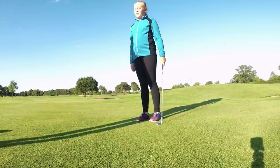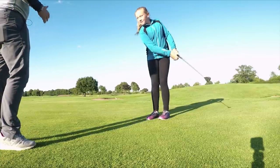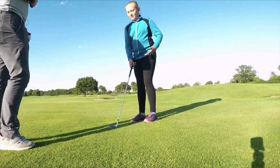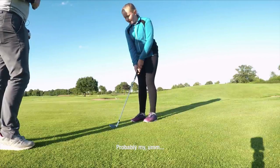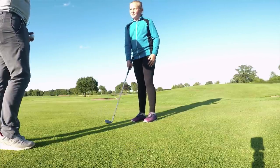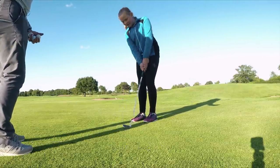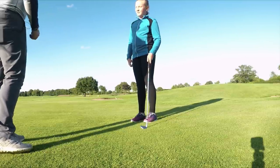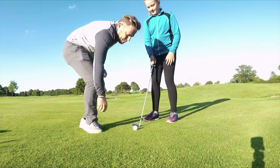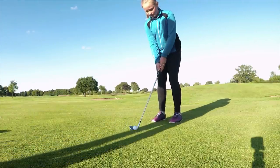What do you think happened there? Probably quit on it a bit. So what, in knowing your short game, constitutes you quitting on it? Would you say it's the backswing? Think for me — it's my lean back. Exactly. If you lean back, you're not putting any energy into the ball, are we? So we're not hitting the ball hard enough. Make sure we don't lean back. Stay in the middle for me. Make sure we haven't got any of the leaning back.